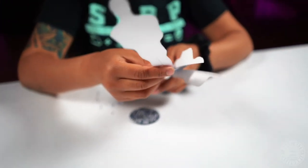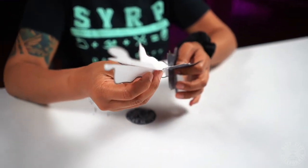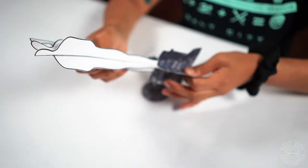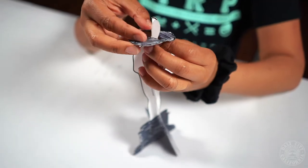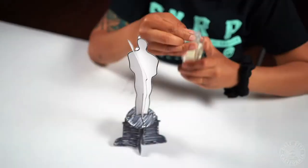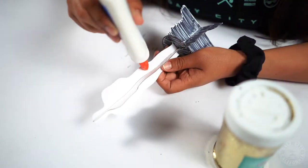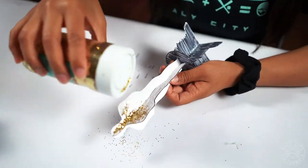After you do that, you're gonna put your Oscar award together. Your final step is to put glue on the statue and then put glitter on top of the glue. And that's how you make your Oscar award. Thanks for watching!